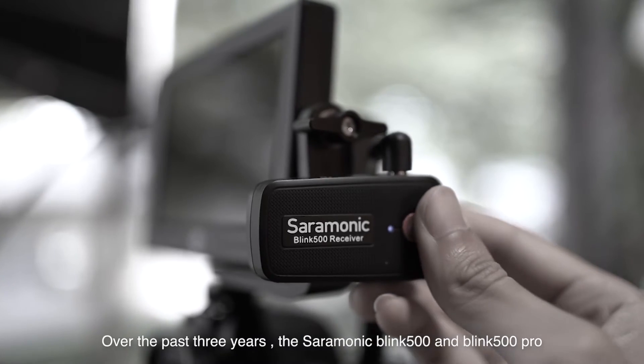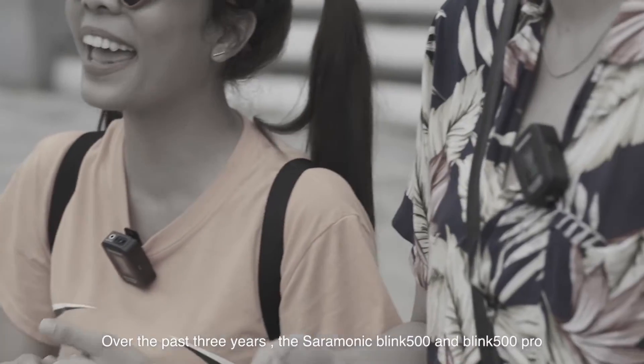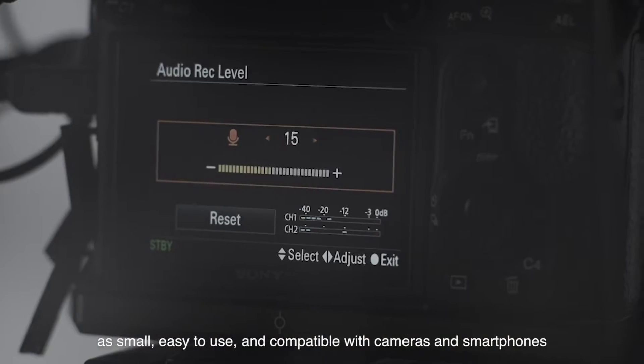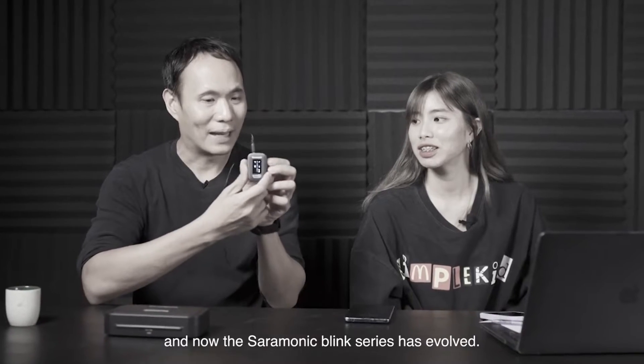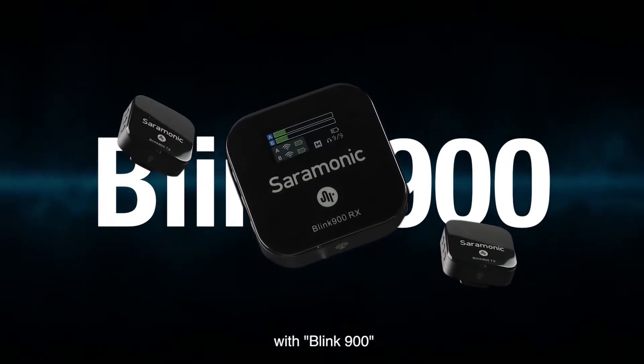Over the past three years, the Saramonic Blink 500 and Blink 500 Pro have made a breakthrough in the wireless microphone industry as small, easy to use, and compatible with cameras and smartphones. And now the Saramonic Blink series has evolved, going one step further with the latest technology — the Blink 900.